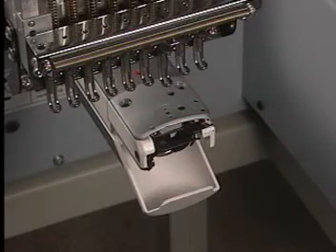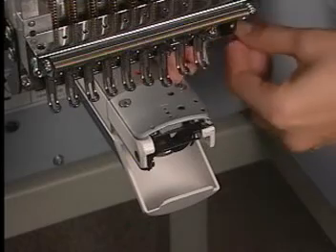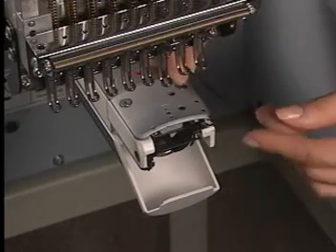Replace the throat plate and test the machine. If this didn't resolve your sewing problem, contact Baradon America's Technical Service Department for further assistance.